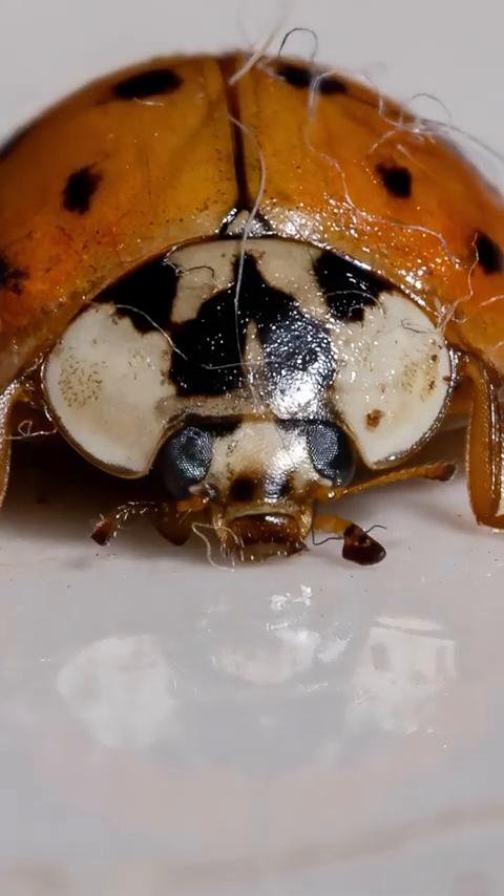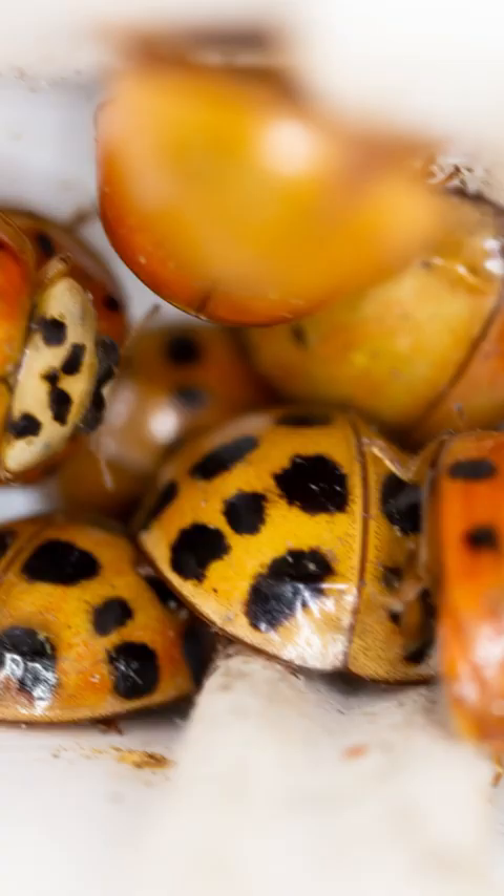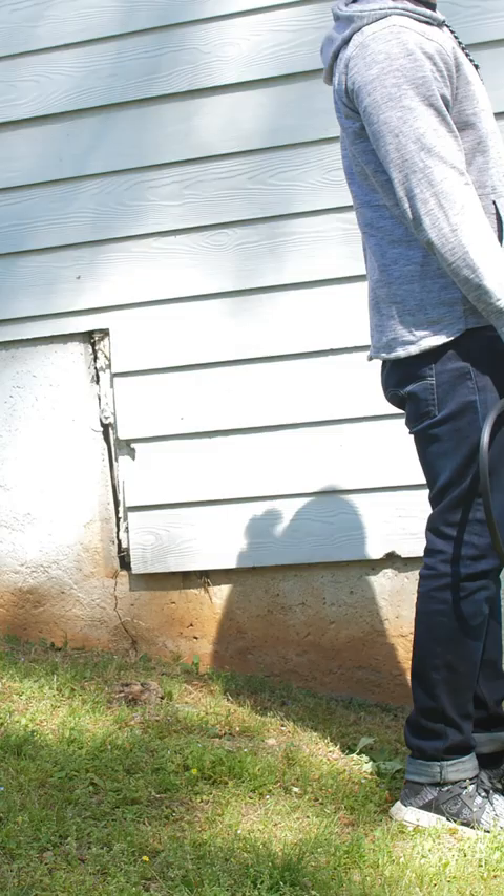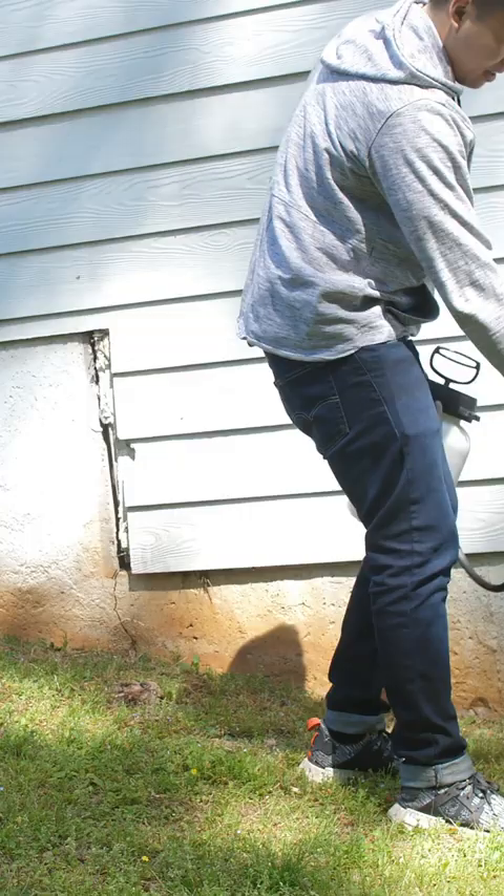Asian lady beetles are overwintering pests, meaning they try to enter homes in the fall as temperatures drop to find a warm place to survive the winter. You should spray a preventative insecticide before you see them outside.